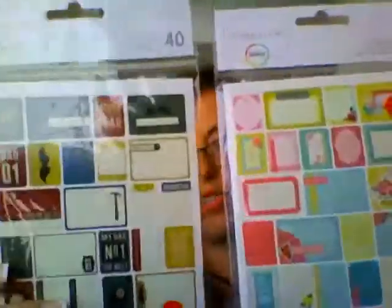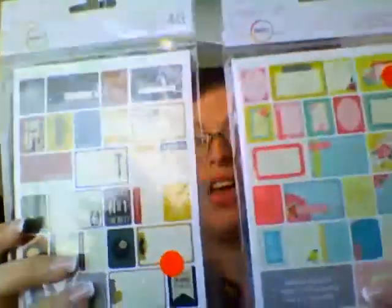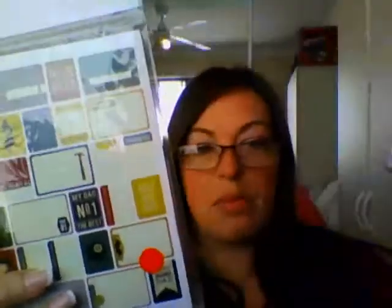I also got two packets of Project Life cards — one's Mother's Day and one's Father's Day. These are again for Project Life scrapbooking, also for my kids making cards and doing crafts, and also for any planner use.